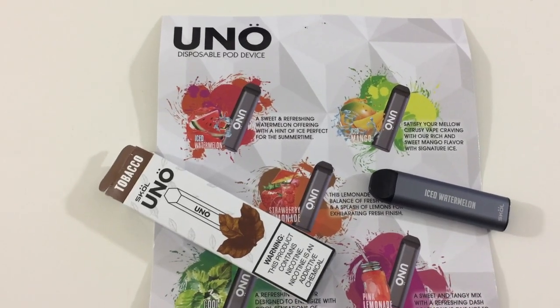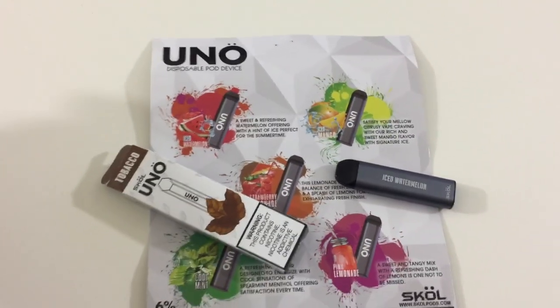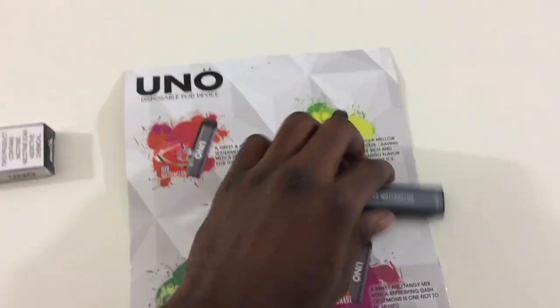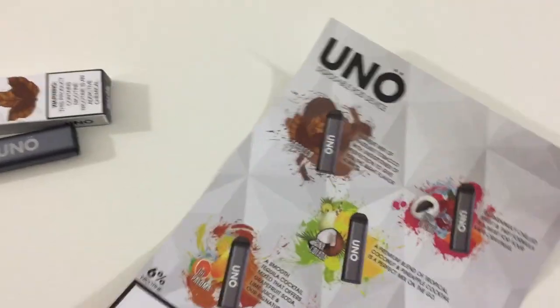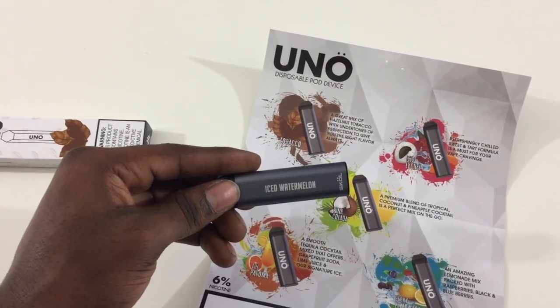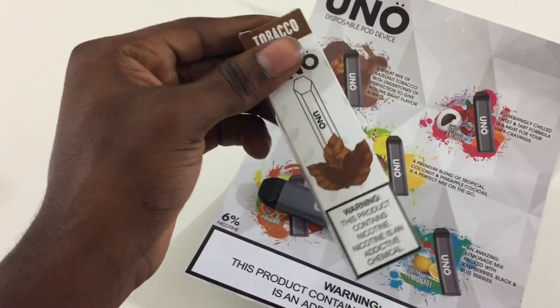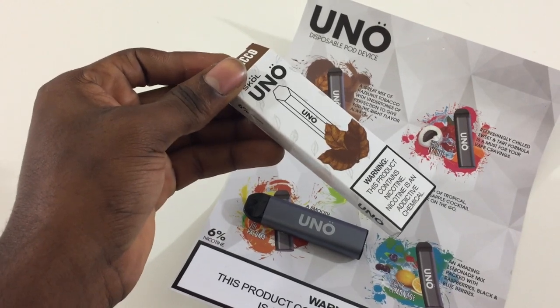Stick around for the review. Just know that this device does contain nicotine. These are all the different flavors they offer — they offer 10 different flavors. The flavor I have here is watermelon, and I also have what I believe is the tobacco flavor.